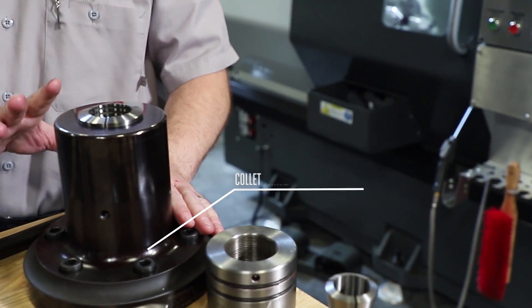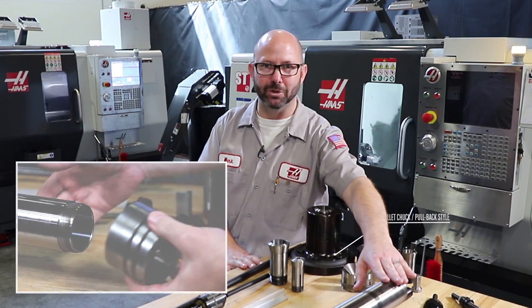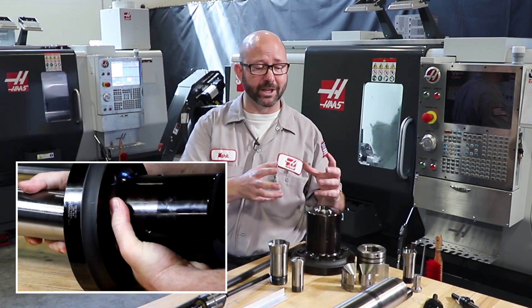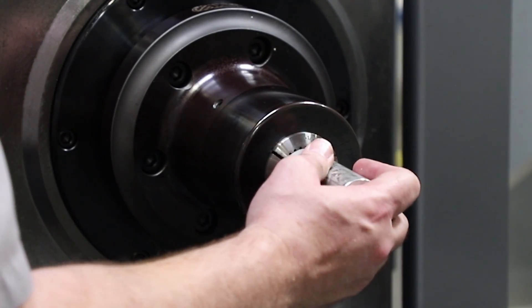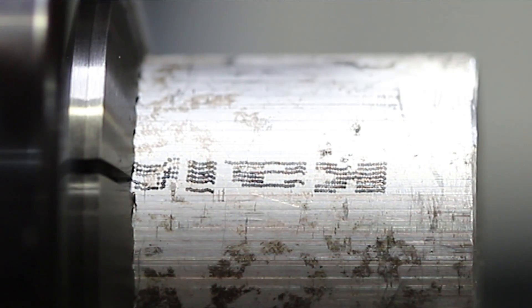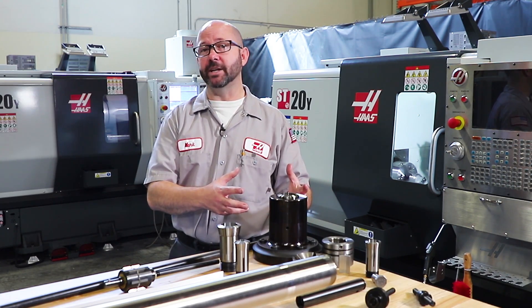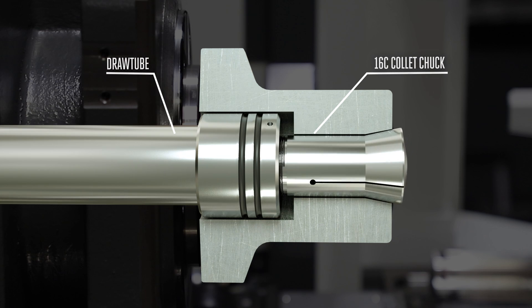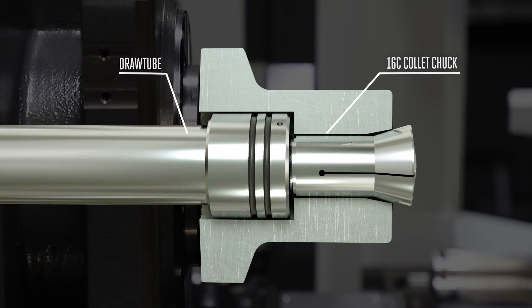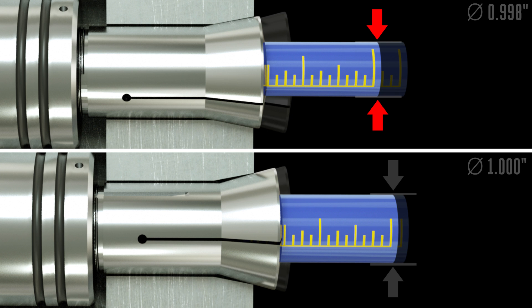This is a typical pullback style collet chuck. With this style of collet chuck, our collets are pulled back by our draw tube. In fact, our collets often screw directly to our draw tube adapter, which is tightened onto our draw tube. As the collet is drawn back, the collet is forced closed against our stock by the matching angle on the chuck body. This is a pull-to-close system. Because the collet moves with the draw tube, any variance in our part's diameter will cause a proportional shift in our part Z-axis position.